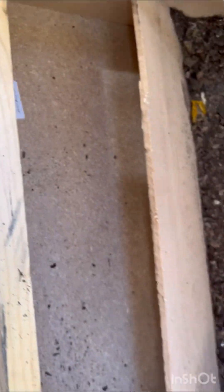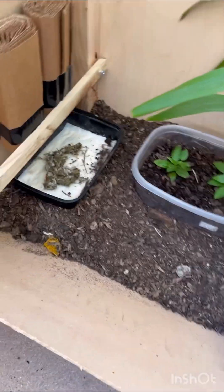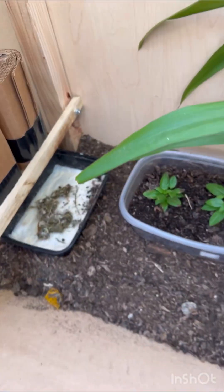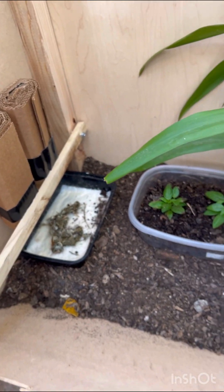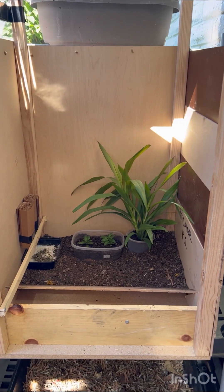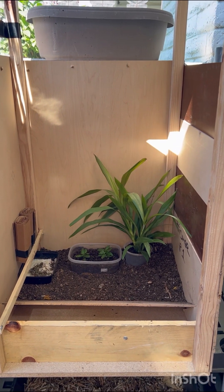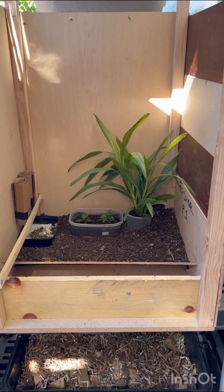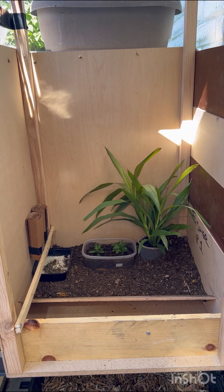I also created a ramp so that when there are maggots in there, they can crawl up the ramp and fall into the space where I can fetch them for my chickens. I either plan to let the eggs hatch in here and drop down, or I'll harvest the eggs — I'm not quite sure yet. I'm still waiting for my netting to finish up the front and right side.